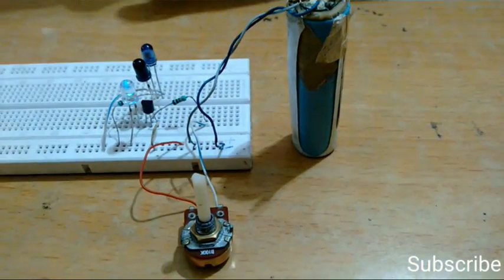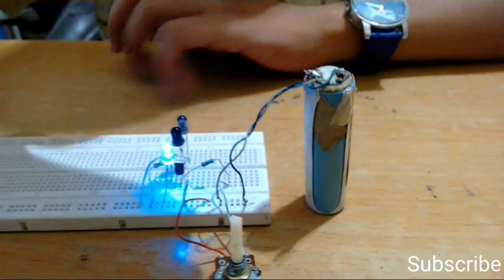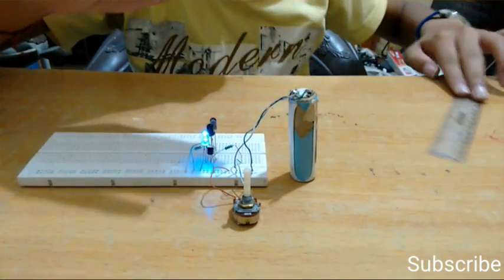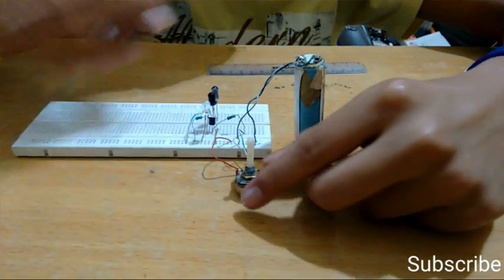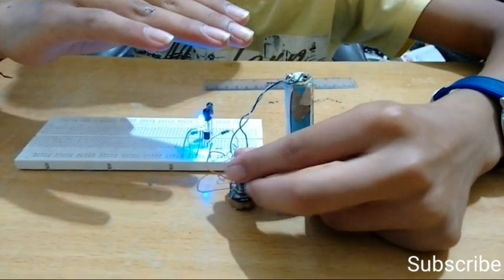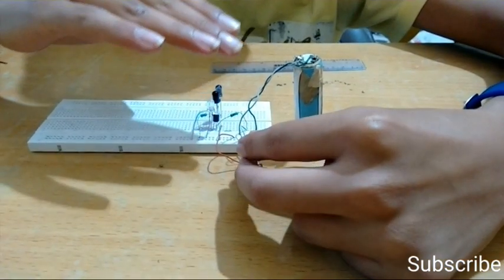Now we have prepared our proximity sensor. You can see that whenever I bring my hand above the IR receiver, the LED starts glowing — or whenever I bring anything closer to the IR receiver, the LED starts glowing. Through the rheostat you can control the range of the proximity sensor.